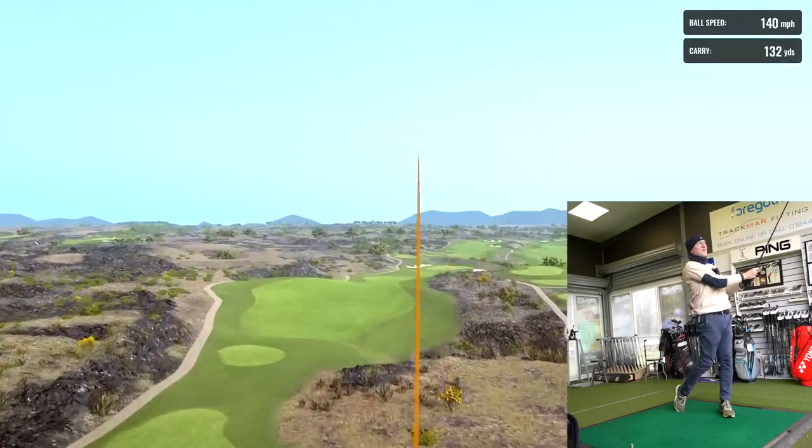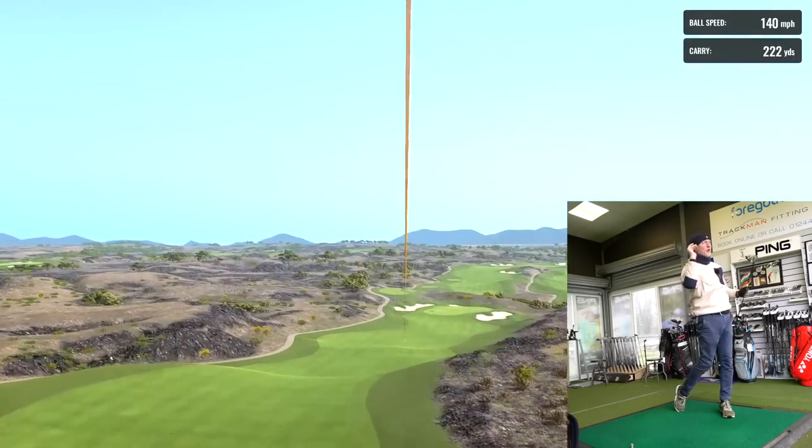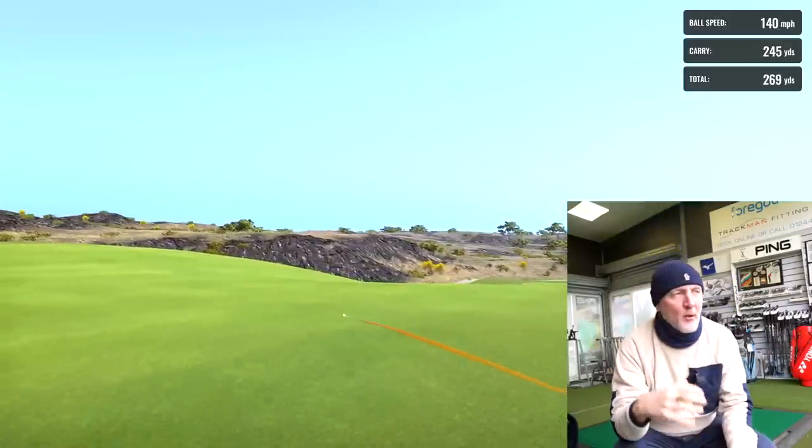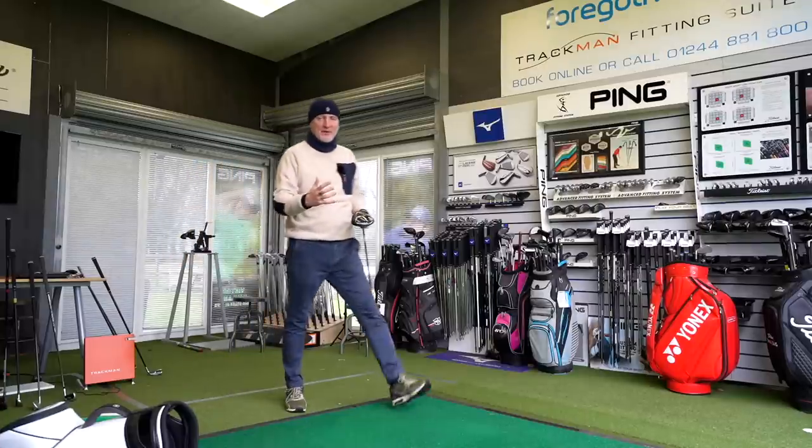But this doesn't do that at all — I'm completely baffled by it. We've got a high launching ball, sometimes almost too high. We've tried this in so many different setups to find an optimal number. I've been in a Tensei White Blue shaft, which is my regular go-to for most drivers I test. We then went to Hazardous, Tensei White, tried so many different shafts. The results are exactly the same — incredibly low spin but still incredibly high launch.